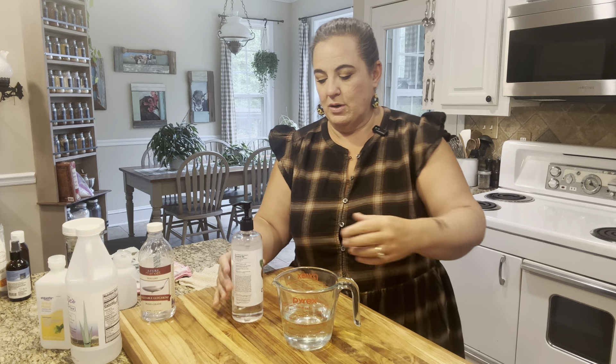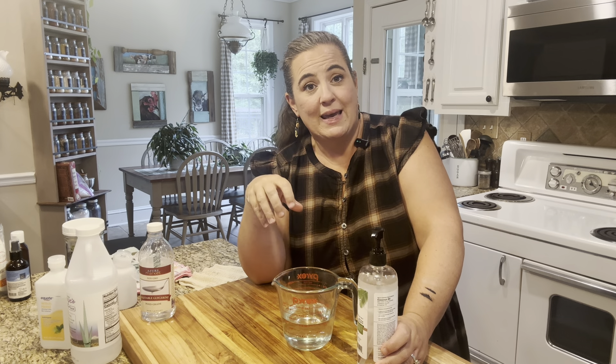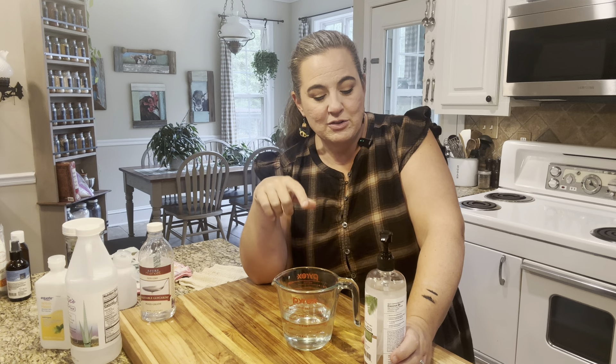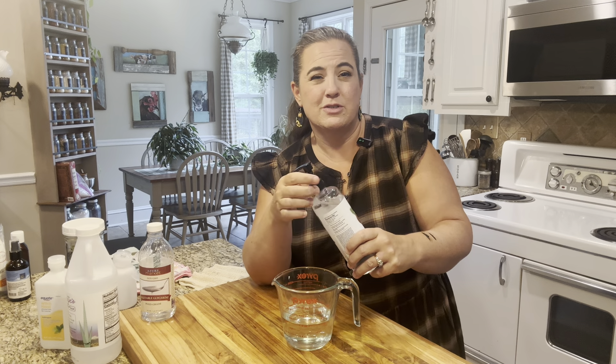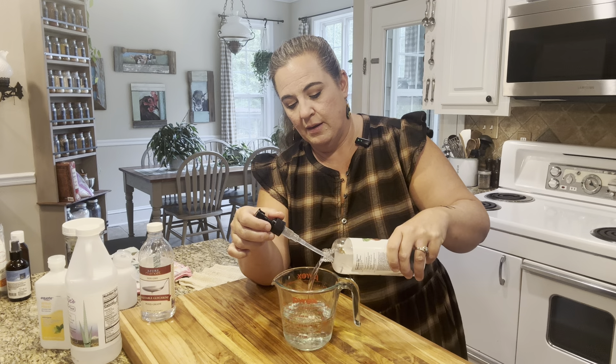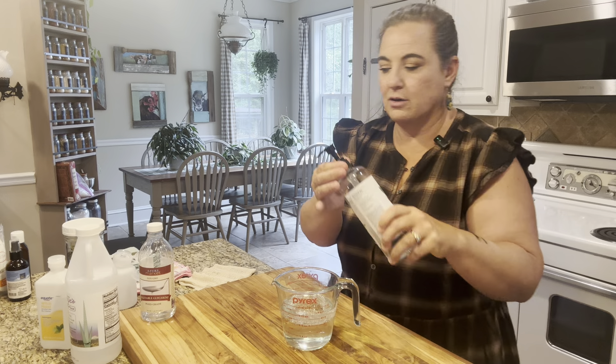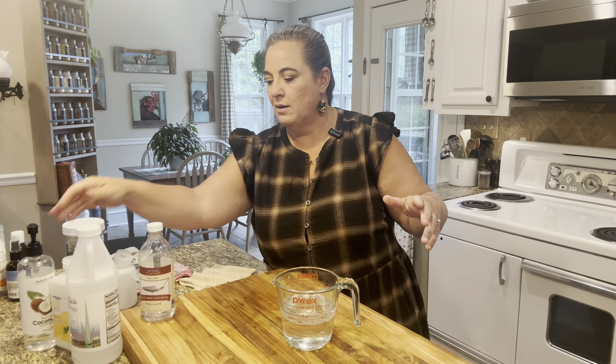The next thing you need is coconut oil. This is fractionated coconut oil. If you want to use a different oil, you can - you could use sweet almond, avocado, fractionated coconut, jojoba, whatever you want. I'm using this because you need a half of a cup. To do a half a cup of jojoba oil is going to get kind of pricey. Fractionated coconut oil is pretty reasonable, so was avocado, so that's why I'm going with this. Fractionated just means it stays in liquid form - it's not going to solidify like regular coconut oil.